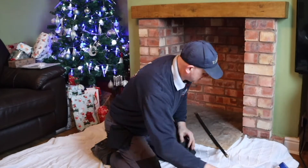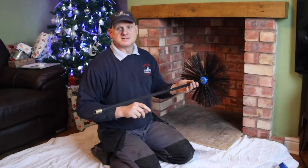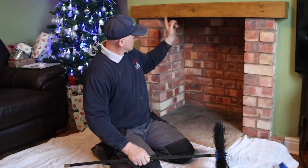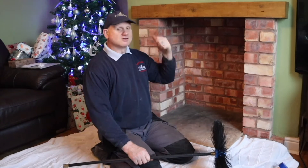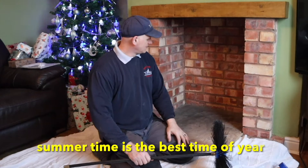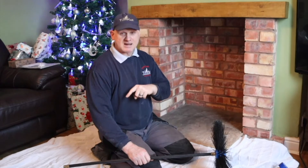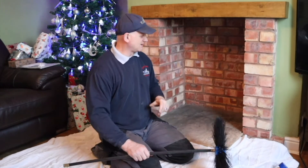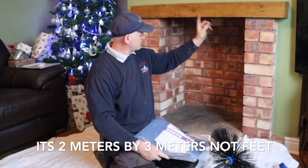I've got my old drain rods out of the shed and it fits perfectly, so I can get my dirty ones dirtier. What I need to do now is concoct some kind of seal around here so when the debris falls down it doesn't come into the room. You can see by the tree behind me it's Christmas time — all the presents are under there. It's not a good time of year to be doing this, but my wife wants the fire on for Christmas. Luckily we don't have a carpet — we've got a wooden floor. If you have got a carpet, make sure you cover it really well.